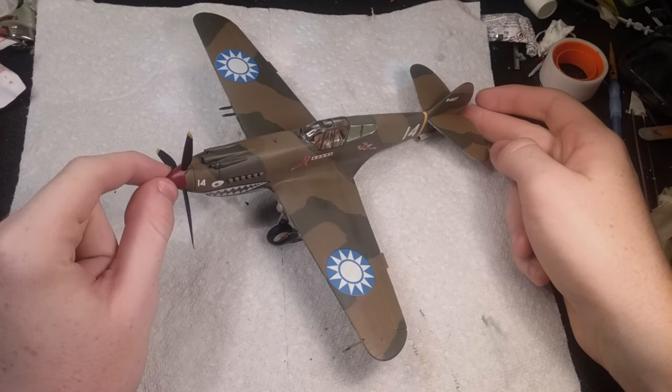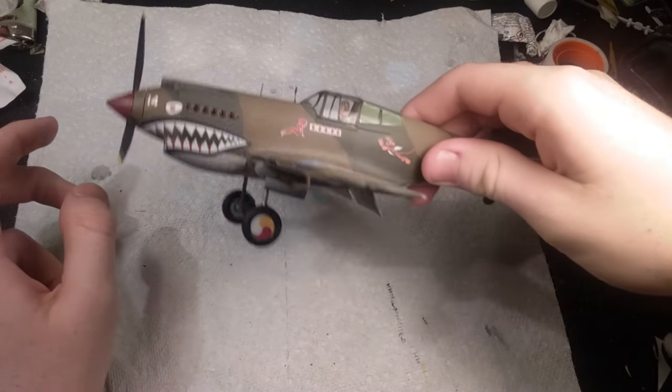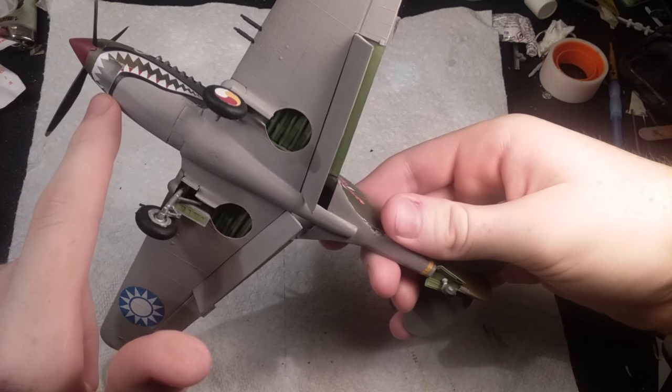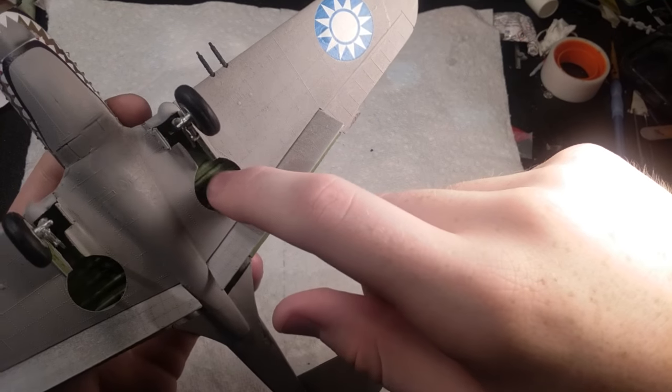The propeller hub is painted gloss red — Model Master or Testors gloss red — and it has a matte coat on it, so I think it looks really nice. On the shark mouth decal, I recommend cutting it in half simply because it's one whole piece and it's pretty hard to get around all the edges.